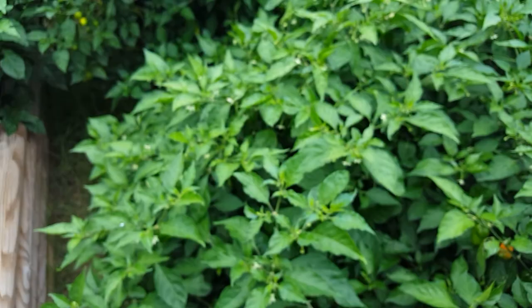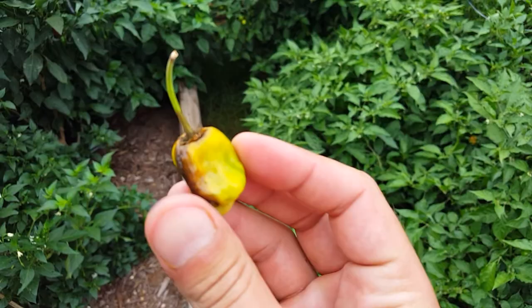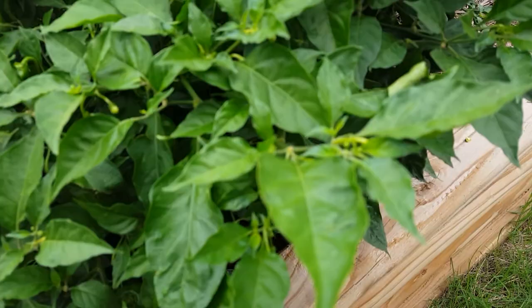So three habanero plants — that's gotta be... oh, I see a bad one. This plant might be no good, we'll see. We're just gonna keep these guys out of it — throw that over the fence. Otherwise it looks like a really healthy plant.